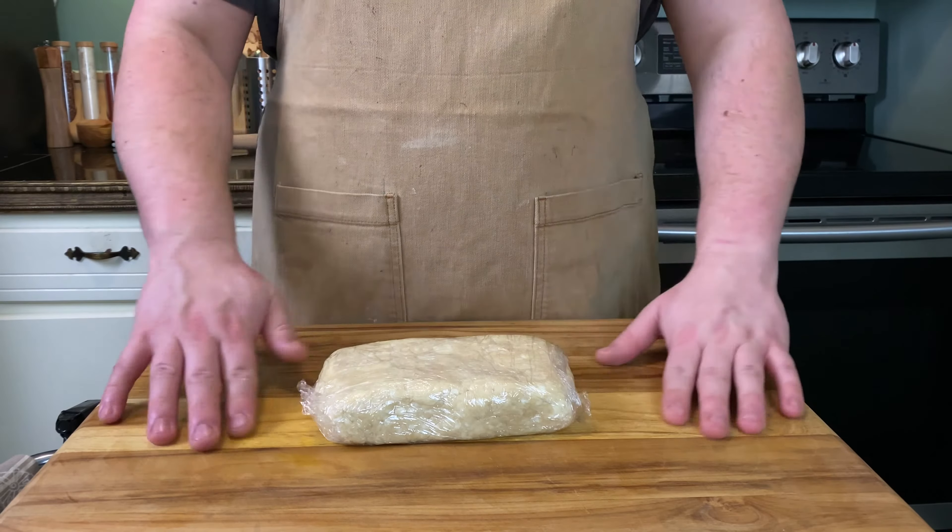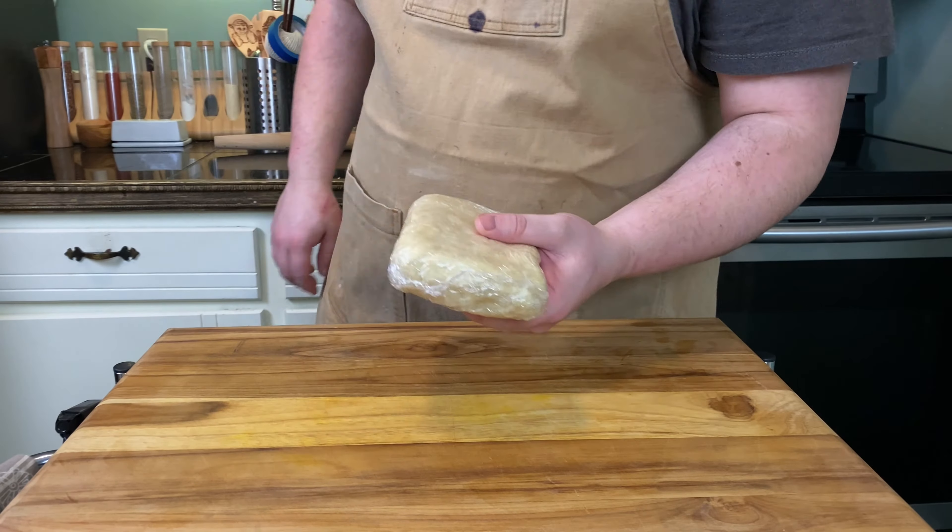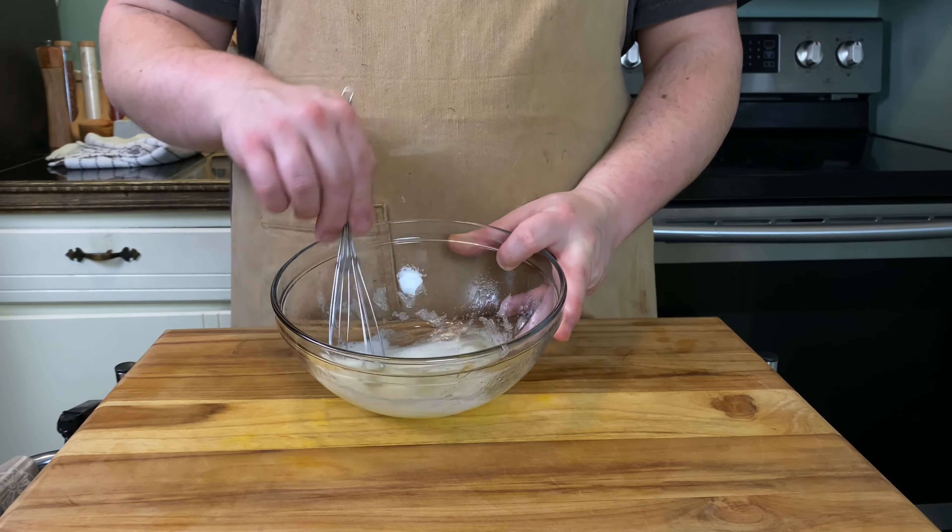Transfer your dough onto a work surface, knead it into a cohesive dough, and pat into a rectangle. Wrap in plastic wrap and place in the fridge for four hours.